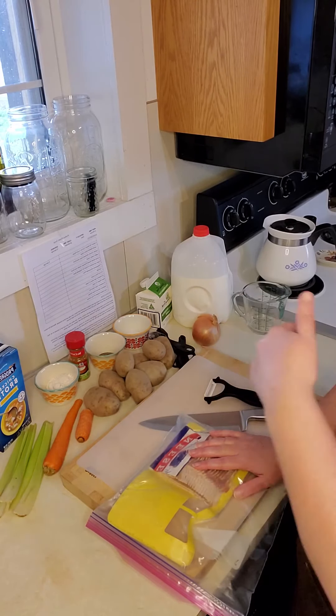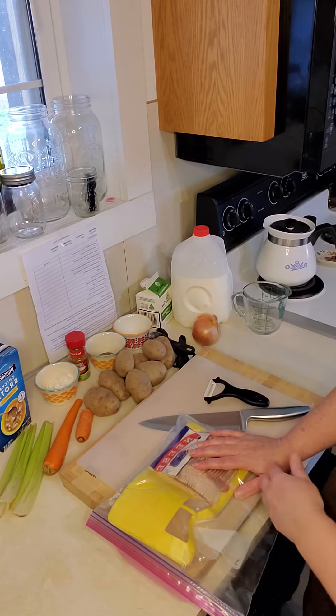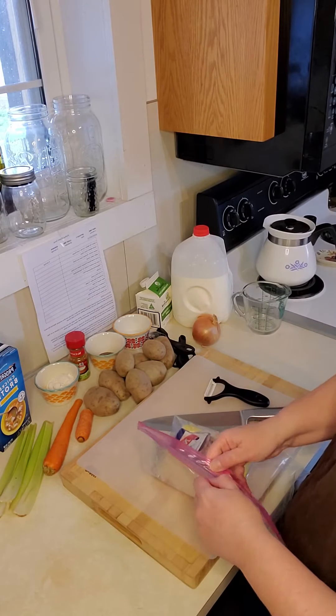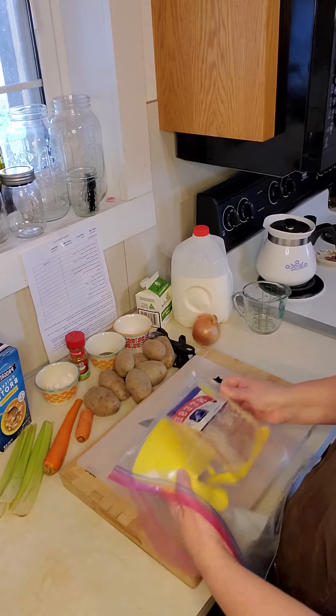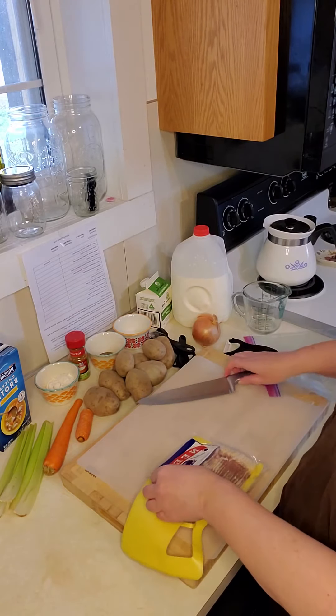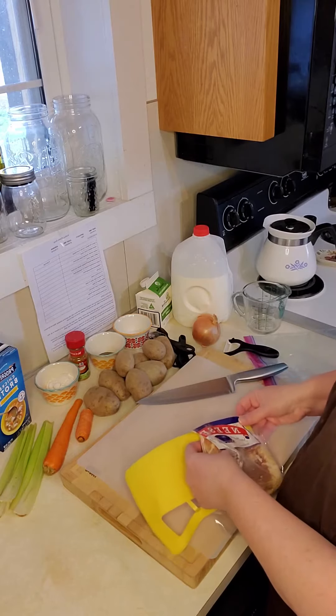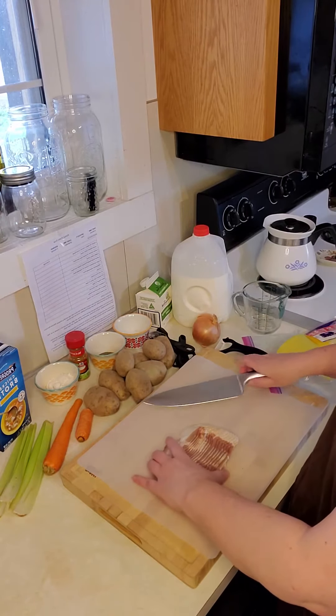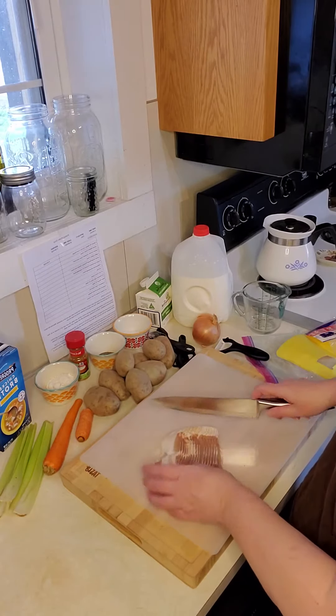The first thing you're going to do — the recipe calls for six slices of bacon. I made this past weekend for my family. If you cut your bacon directly in half, that's exactly how much bacon you need. So the first thing I'm going to do is get my bacon out and cut it into small pieces.